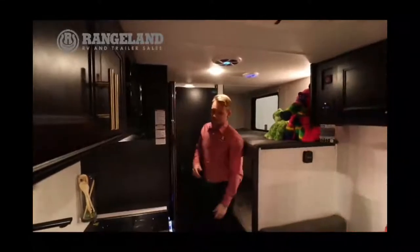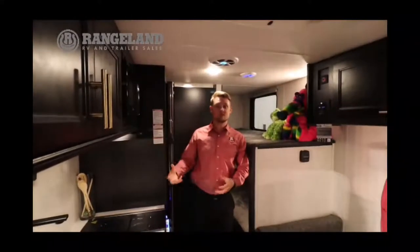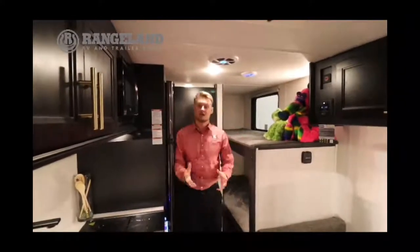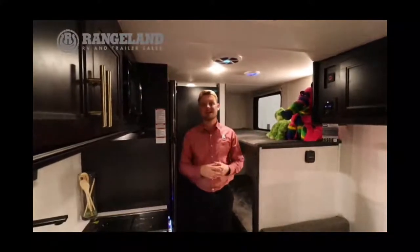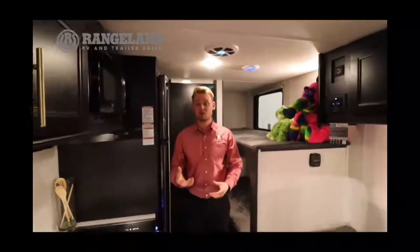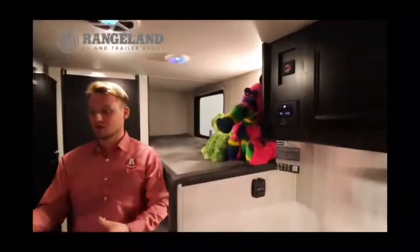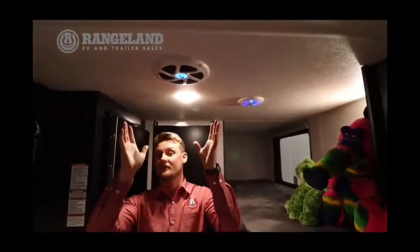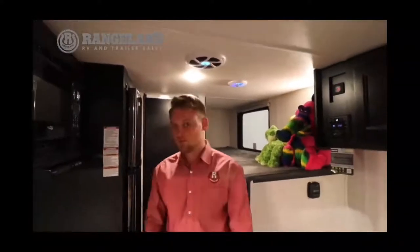There's a range hood for cooking inside and a microwave as well. One of the new features in the 2021 Wolf Pups is the Driven Audio sound system — capable of connecting via smartphone, just like your lights and slide controls. Not only do you have speakers inside and outside the trailer, but they've introduced a brand new subwoofer, giving you premium audio inside a trailer this size — very impressive.